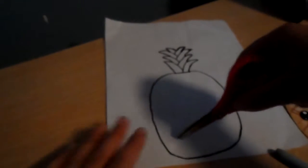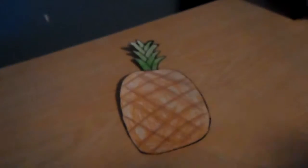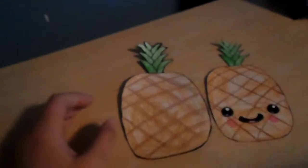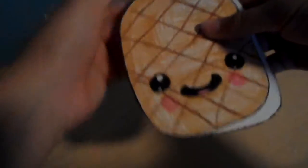Now what you're going to want to do is color it. When it's all colored it should look like this. Now you have them side by side, and when you put them together they match up pretty well.